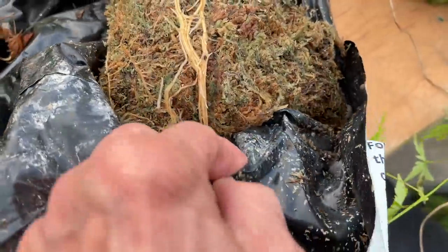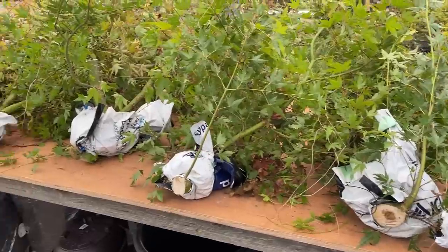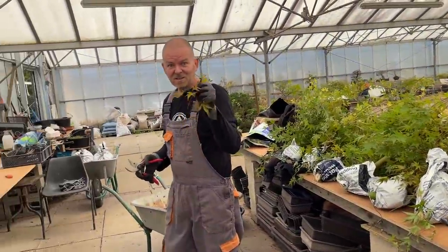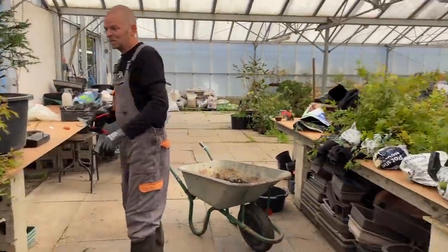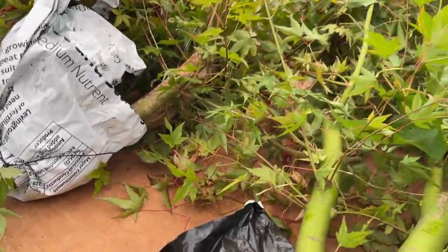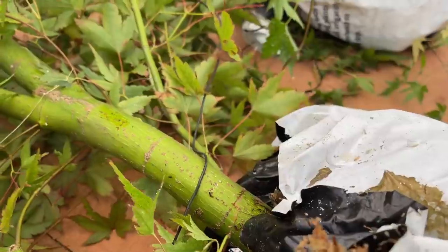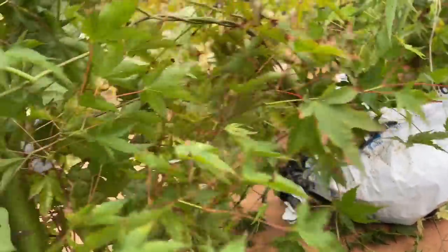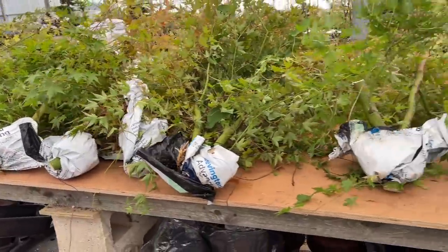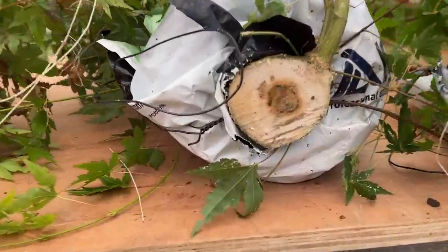These air layerings were all done at the end of April or early May — actually eight weeks ago, exactly eight weeks ago. And look at them: every single one of them has rooted, and they are not small — they are all massive. This one is about four feet tall, so this is what we've cut off. See the thickness of the trunks — really thick trunks.